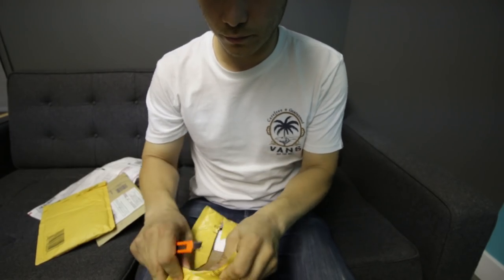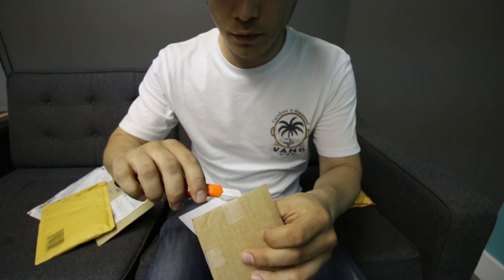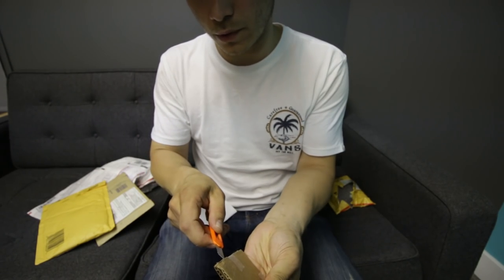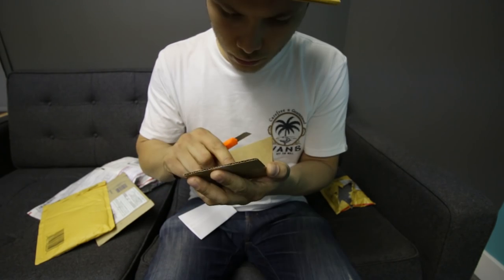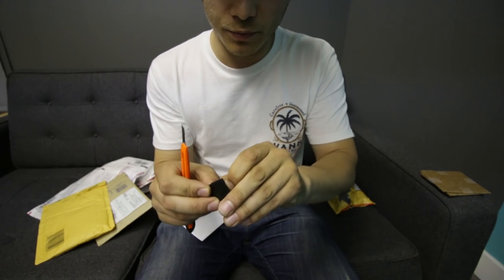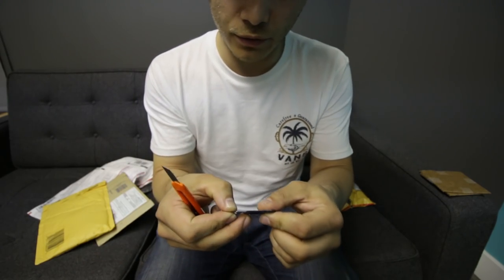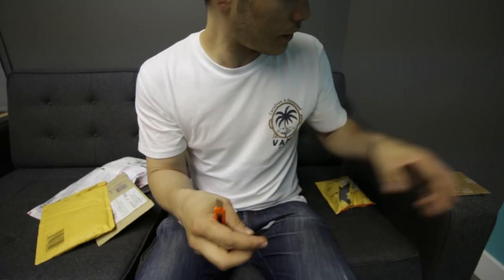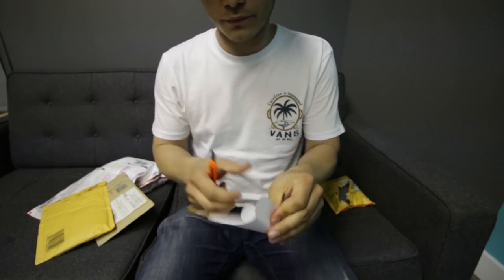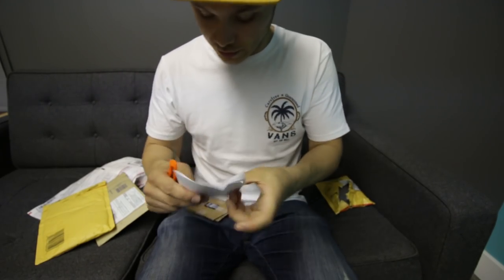This one comes from Florida. It's probably a memory card — actually, it's a micro SD card, very nicely packed as per my recommendations. It was sandwiched between two pieces of cardboard. This is a micro SD card; I'm gonna have to first check if I have a pinout for it before I can even begin assessing it. So we're gonna set it aside for now. Thank you Rafael for sending it in — I'll definitely have a check.